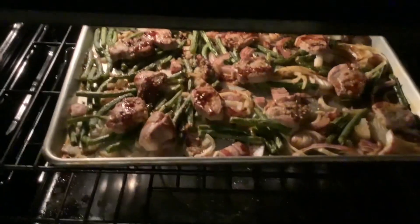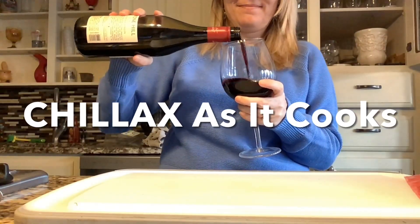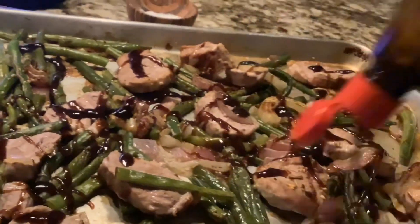Cook it in a high-degree, 450-degree oven. Because you can save on dishes, you get to chillax as it cooks. And then you are ready to serve it up, adding more sauce if desired, and you are good to go.